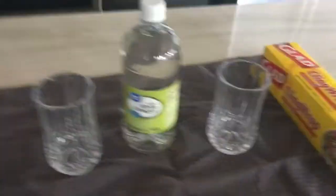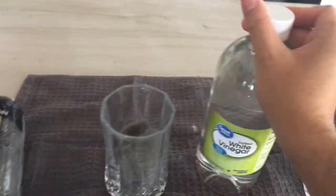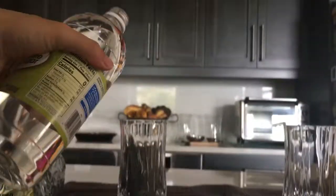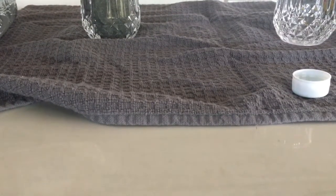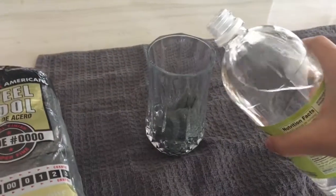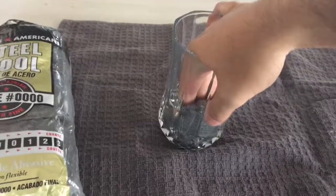Step one is to put some steel wool into one glass. Pour some vinegar onto the steel wool and let it soak for a couple of minutes.